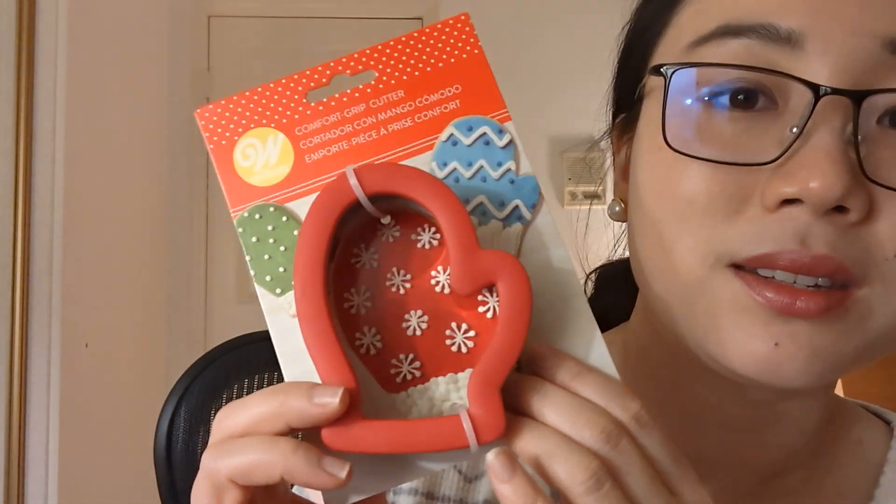Another household item I have — I had to get this because my nickname is Mittens, so I thought it would be really cute. And when I have my own kitchen and my own space, I want to make cookies. I'm not a big baker — I'm really scared of making pies, like the pie crust. When I was in high school I tried to make a crust and I didn't have a rolling pin, so I tried to roll it with my hand and it didn't really work out. Having a bad experience one time makes me nervous. But I do want to try this and it's so cute — it's like my hand, or a lot smaller. That's another household item.